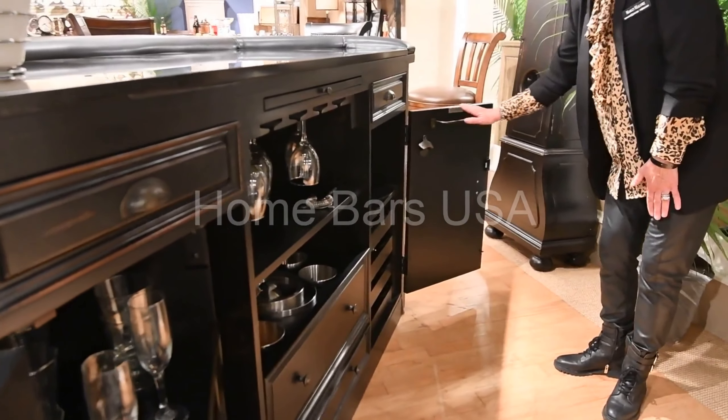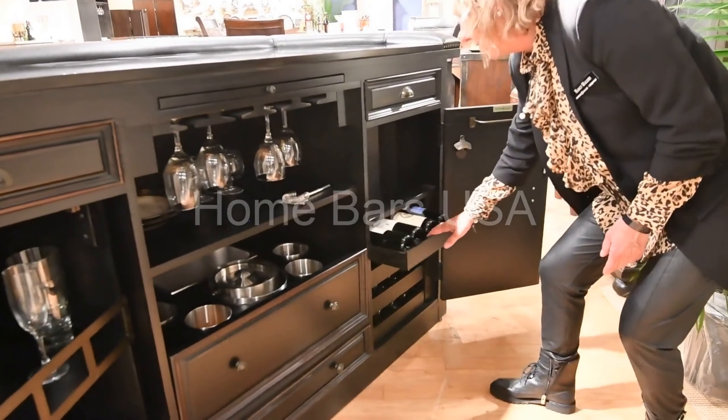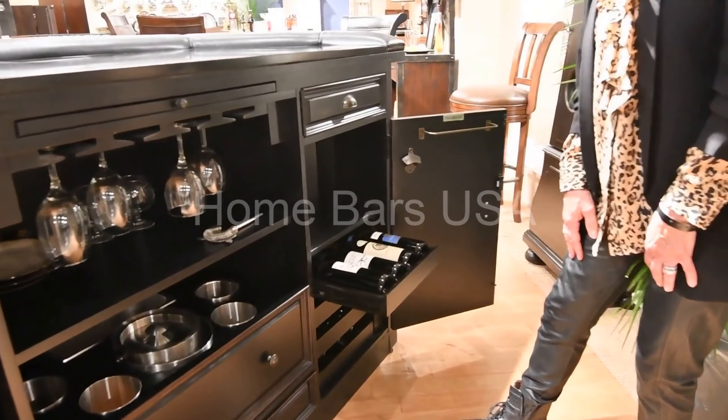You're going to have an opener, a towel bar, as well as additional wine storage within each of the drawers.